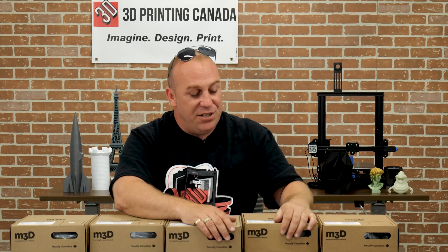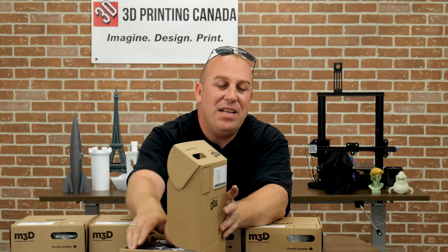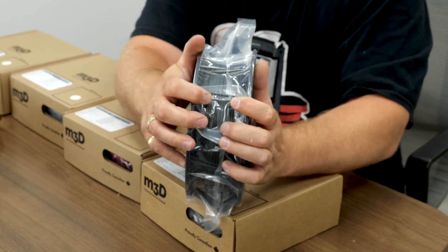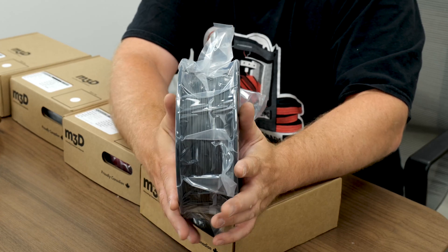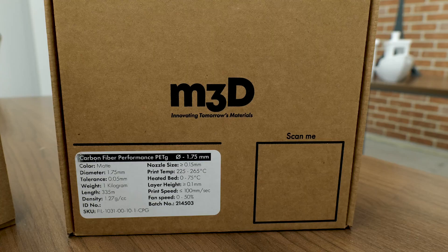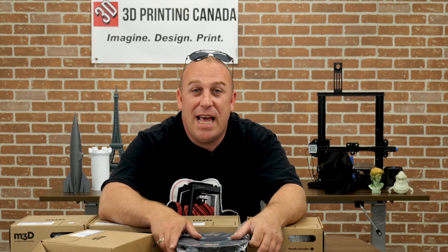Now we're going to move on to their PETG carbon fiber. I'll actually open this one up so you can see it. You can actually see the carbon fiber in this filament. Absolutely wonderful stuff. If you do not use a hardened steel nozzle with this filament and you use brass, I can promise you — because of the carbon content in this material — it is going to blow a one millimeter hole in your brass nozzle in one print. I've done it, I can promise you. I just wanted to see what would happen, and sure enough, about a one millimeter hole in that brass nozzle.